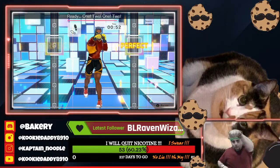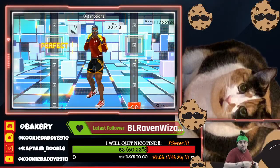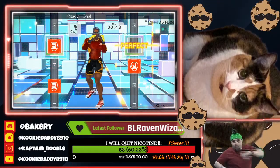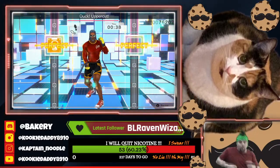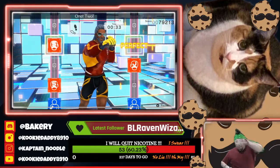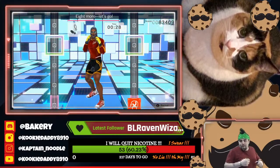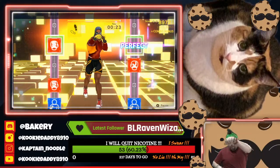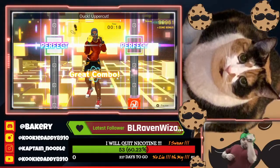Ready. One, two. One, two. Breathe steady. Big motions. From the right. Right, left, right, left. Ready. One, two, one, two. Ducks, adding uppercuts. One, two, one, two, duck, uppercut. Keep in rhythm. Boom, boom, boom. One, two, one, two, duck, uppercut. To the rhythm. Eight more, let's go. Ready. One, two, one, two, duck, uppercut. Breathe steady. Ready. One, two, one, two, duck, uppercut.